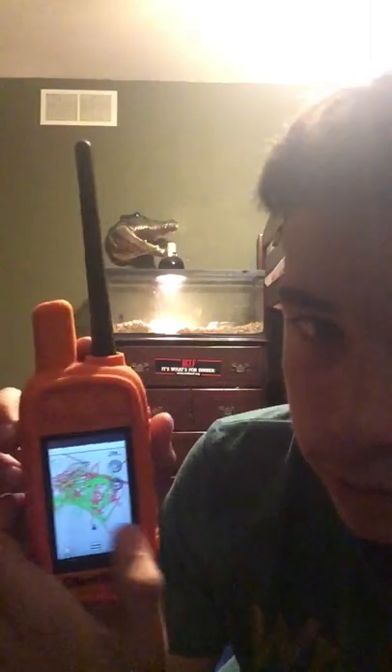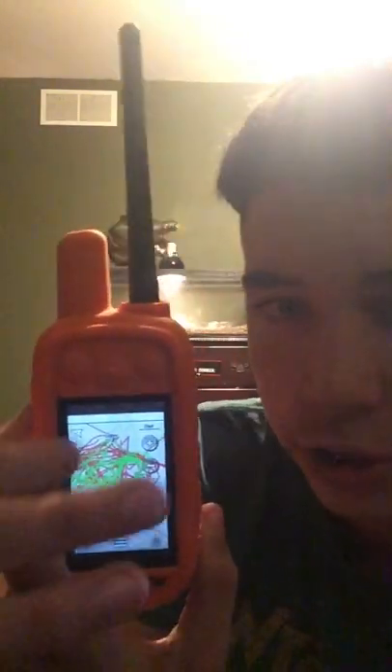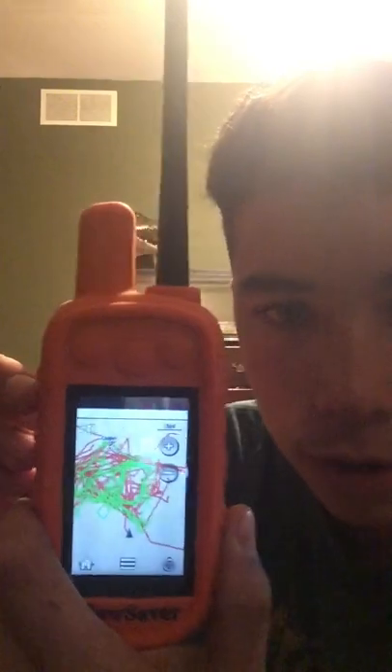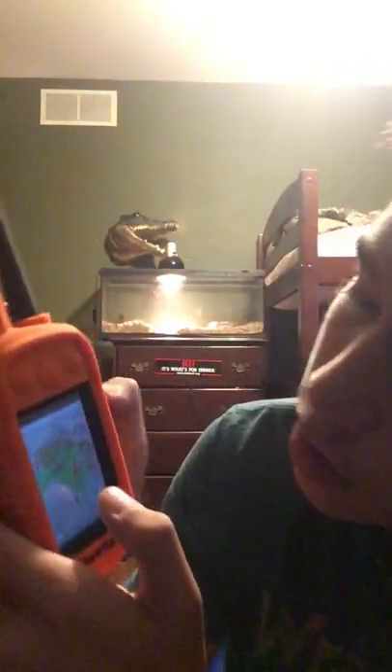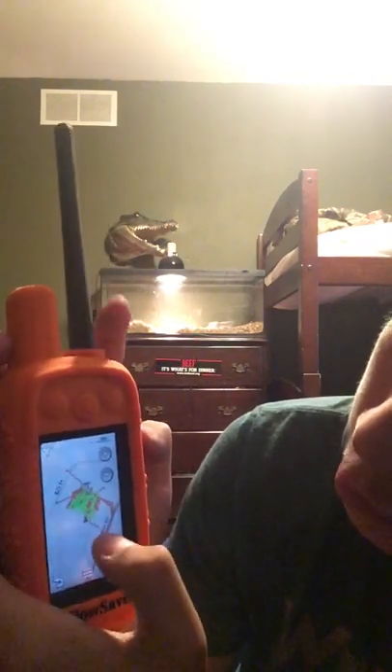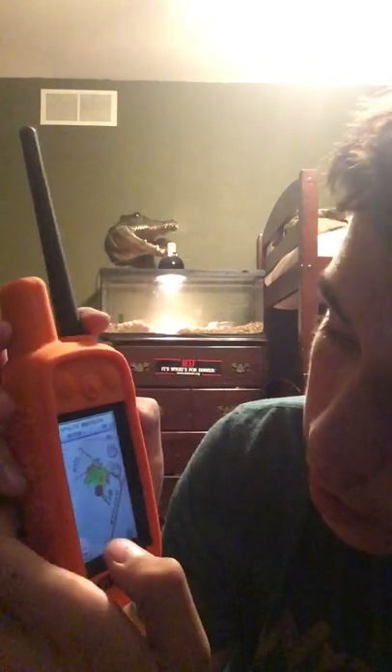But first, I'm going to show you my Garmin Alpha 100. I just got this a couple days ago. And this is the map on it — Copper's on the watch and all that. All these green lines I had on my little pup Copper today; he was running around in the yard and I was letting him play. But that's the Garmin Alpha 100 there.